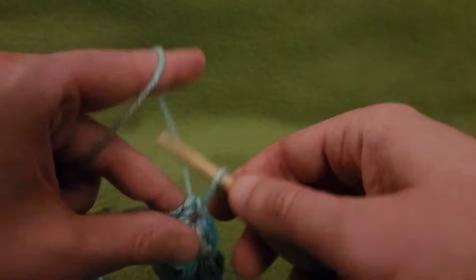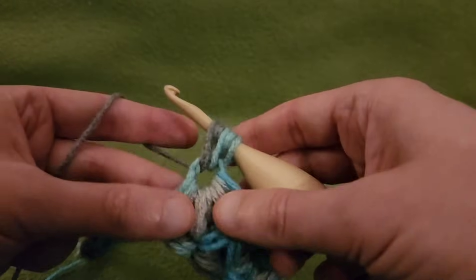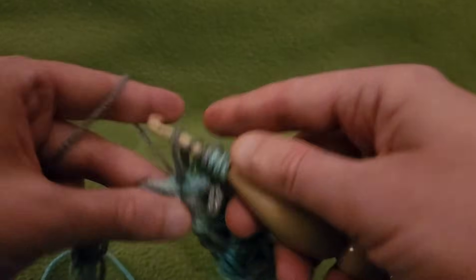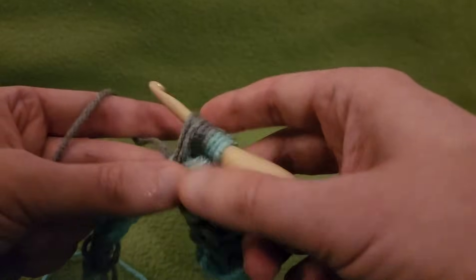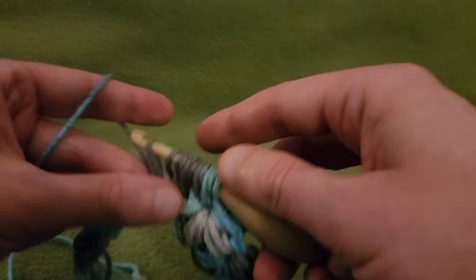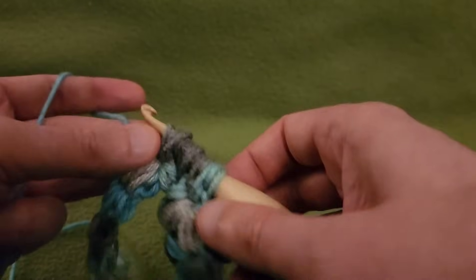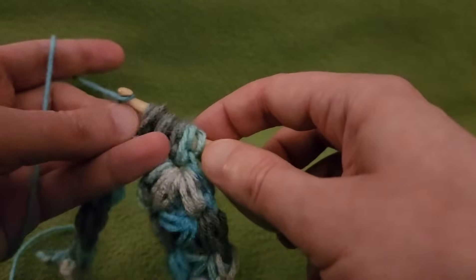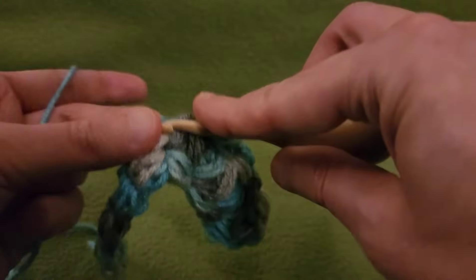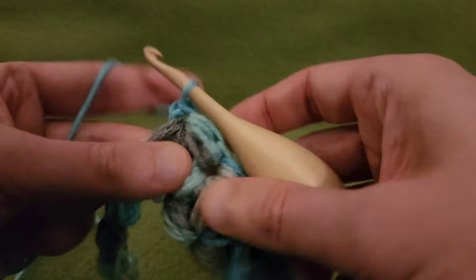I'm going to do another bunch. Pulling up the loop — one puff. Going into the base, yarn over, pulling up a loop — two puffs. Yarn over, going into the join of the next, pulling up a loop, yarn over, and pulling up a loop. Grab the yarn and pull through all of them. Going into that little loop that we created when we held our yarn, pulling up a loop, and pull through two. When you have more fabric, it is a lot easier to work this — trust me.